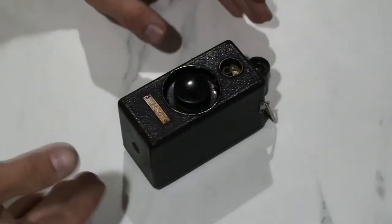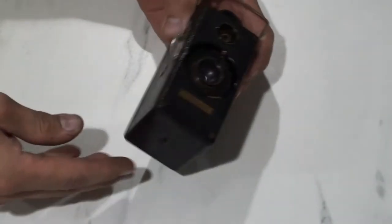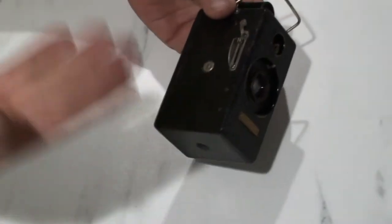Ladies and gentlemen, what I have in my hand is a beautiful Ansco Memo camera. It's a half-frame camera that takes 35mm film. It was introduced in about 1927 to 1929 depending on the source. It has some unique mechanical features. Here it is — from every angle this camera shouts 'look at me, I'm classic.'